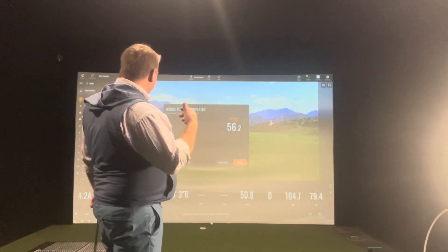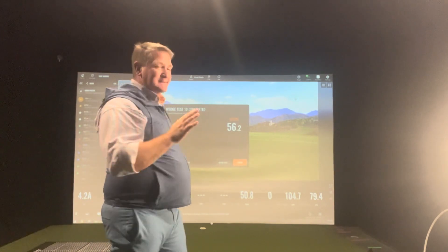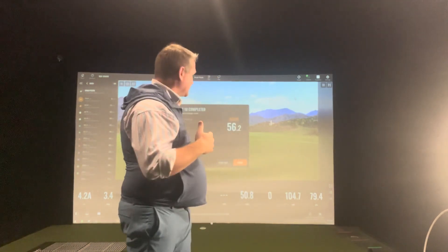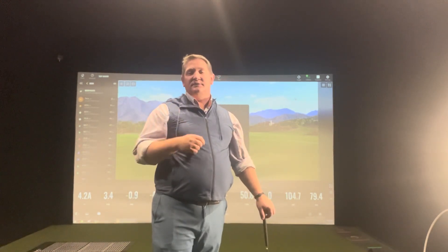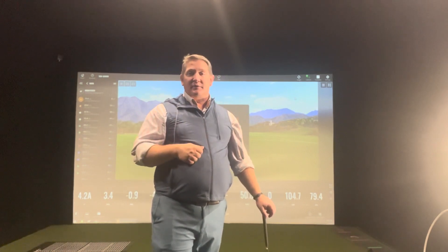I'll also look at side totals. Trackman is awesome because I get those side totals. I have face and path up but I don't look at it that much — I'm more concerned about launch angle. I'm trying to get that between 20 and 31 degrees. I've actually gotten a lot steeper over the years; it used to be like 33, 35. I've brought that down for a more penetrating ball flight and I'm able to control the ball a little bit better.